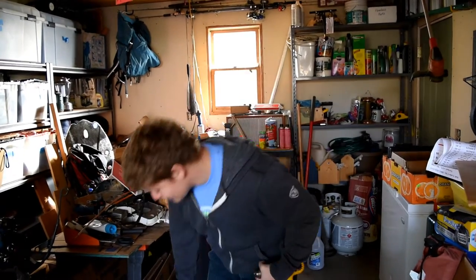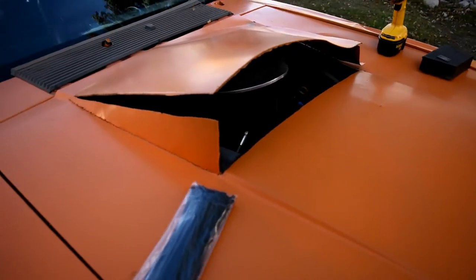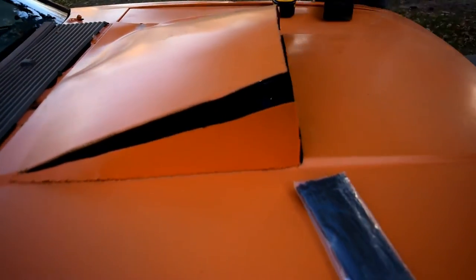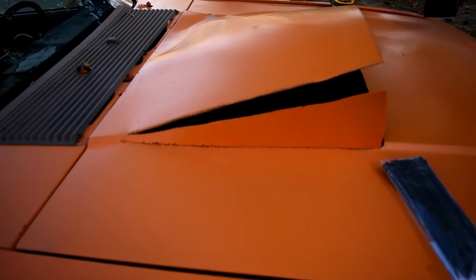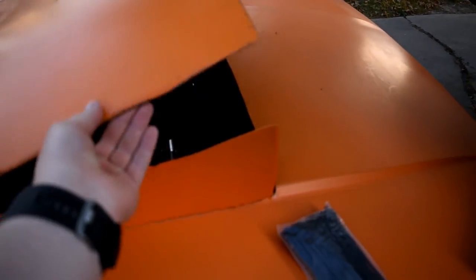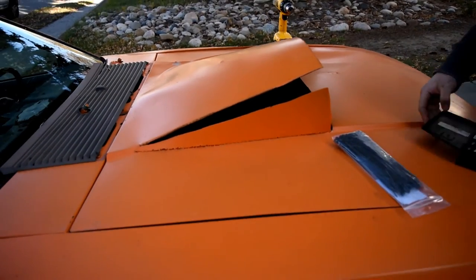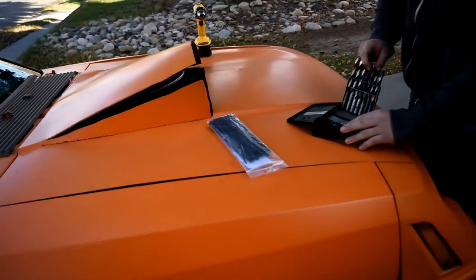There it is boys - and it flops up because the top doesn't really hold on anymore, so we're gonna fix it.